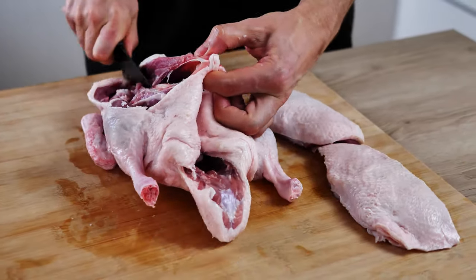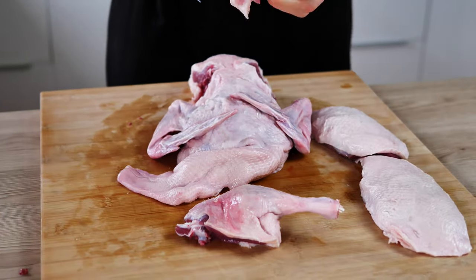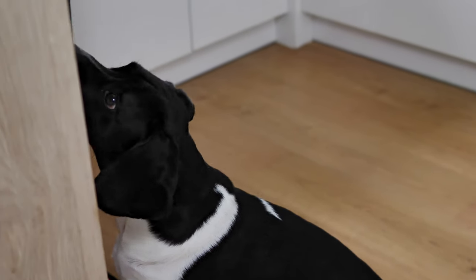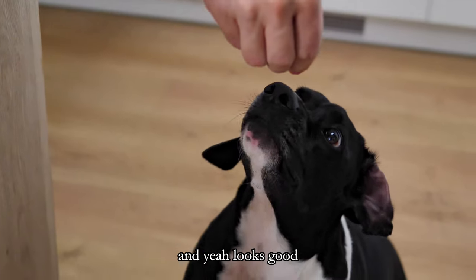I just chop it roughly and cover it with cold water. One fast taste of the meat — yeah, looks good.